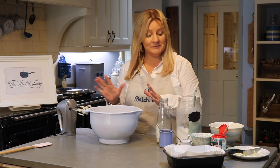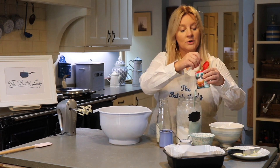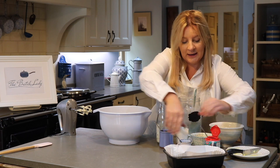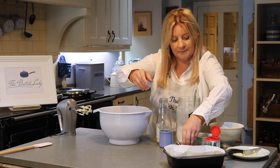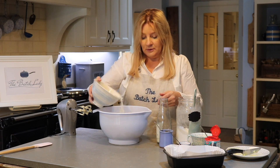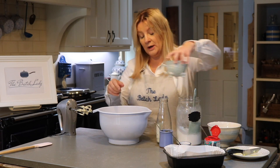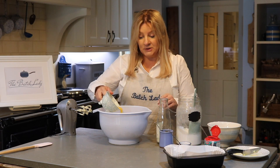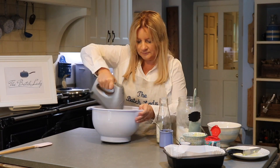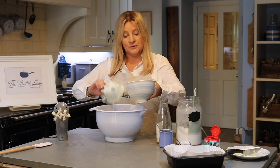Once you've got your butter and sugar creamed together, you can start to add in your flour. Take your baking powder and add it to your flour, and a half teaspoon of salt goes into your flour. Then you're going to add about half of your flour to your already creamed sugar and butter, add about half the eggs, and give it a whisk around.